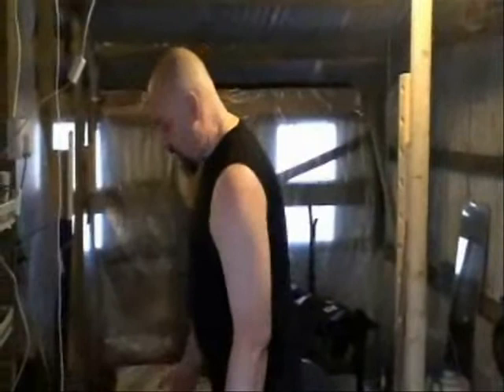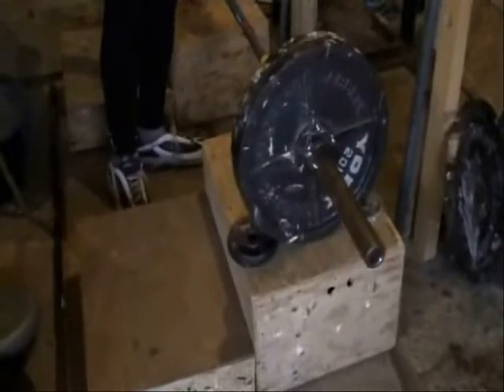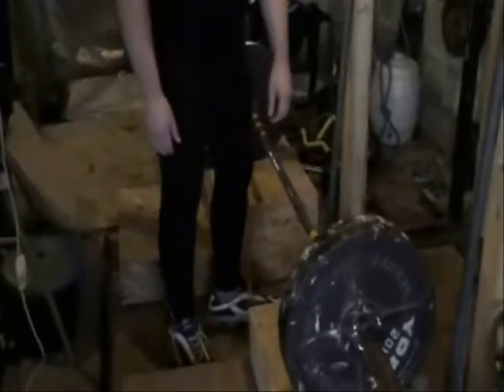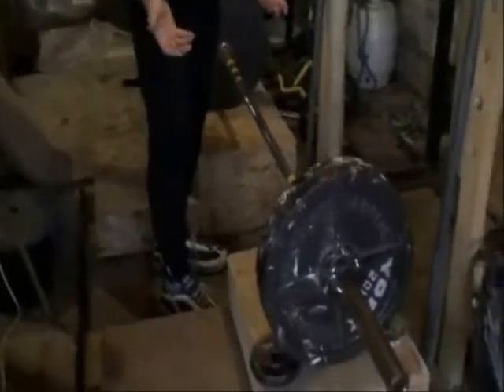Now I want to introduce the idea of the partial range deadlift. With a conventional deadlift, the bar rests on the floor — or rather on the weight discs — and you lift off the floor. With a partial range deadlift, the object is raised above the height of the floor. Sometimes you can use a power cage or rack for this, but here we're going to look at the use of boxes. When the object you're lifting is raised above the floor, it effectively becomes a partial deadlift.